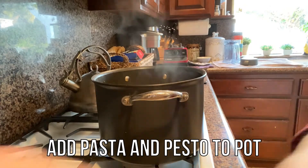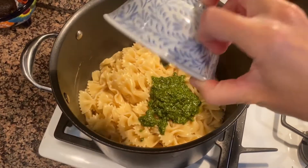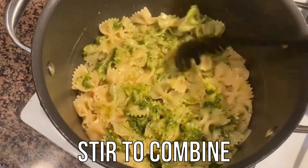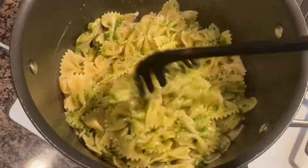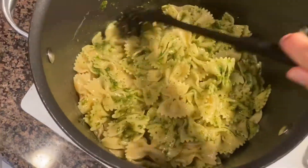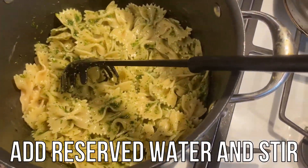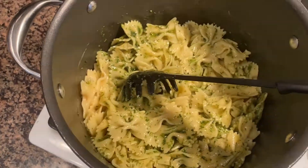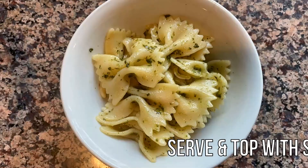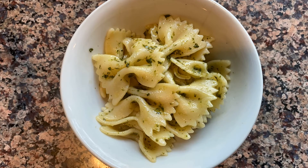Add pasta and pesto to the pot. Stir to combine. Add the reserved water and stir. And that is it for our simple nut-free pesto pasta. Serve it and top with salt and pepper. I hope you enjoy.